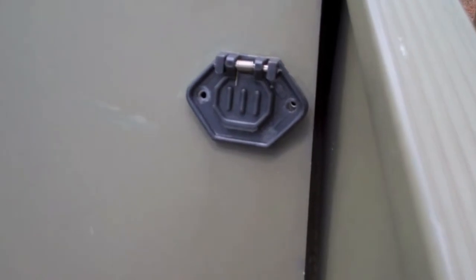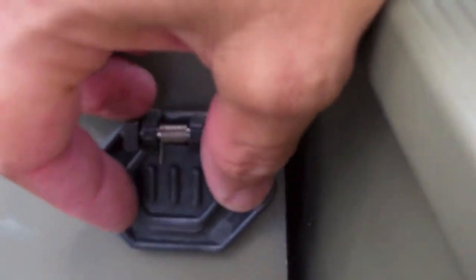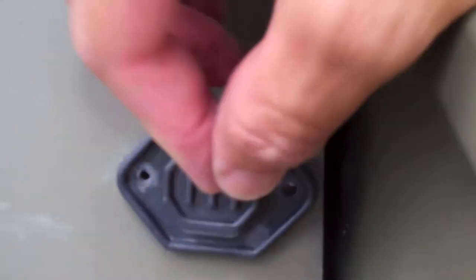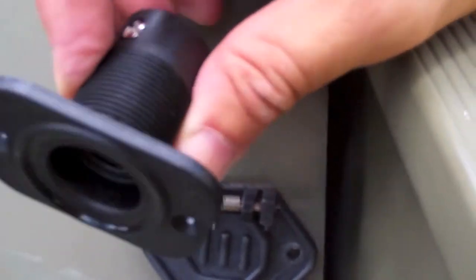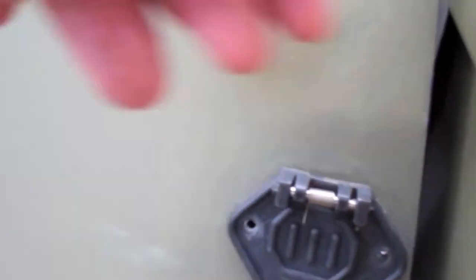Okay guys, I'm about to change this plug that I use for my trolling motor — it's a double prong — to this newer one. It's a much nicer plug and I'm going to show you how I do it.